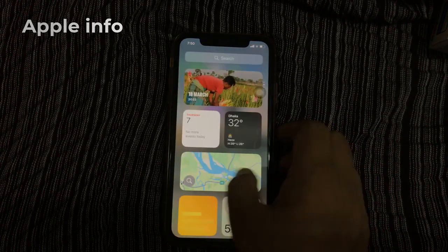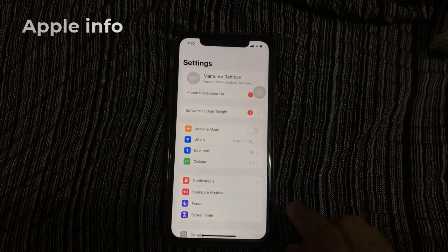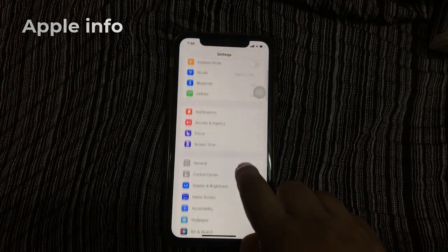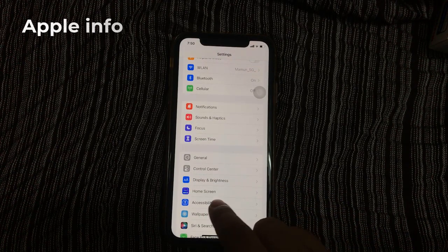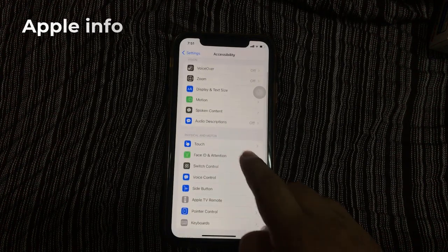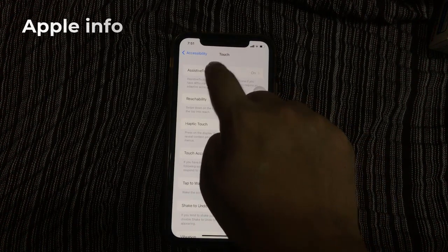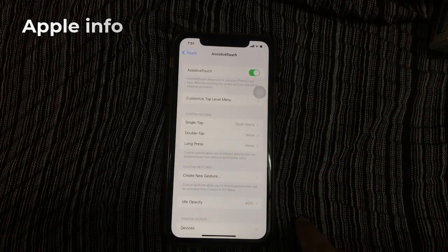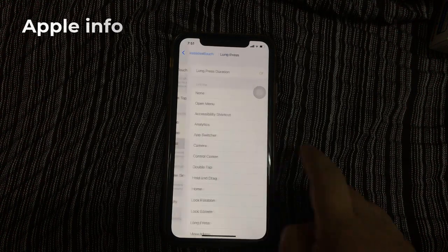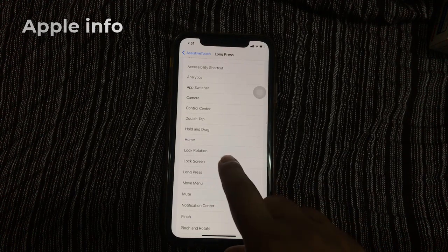First, go to Settings. Scroll down, find Accessibility, and tap on Accessibility. Tap Touch, then tap AssistiveTouch. Tap on Long Press, then scroll down and here we have to select Lock Screen.